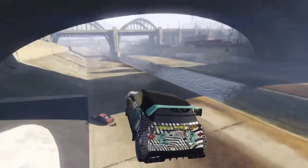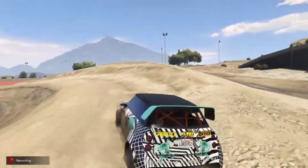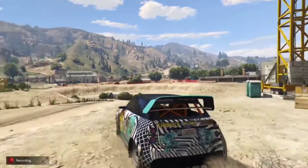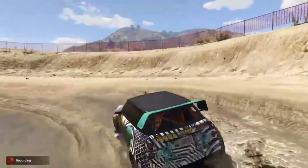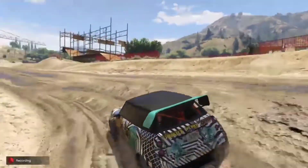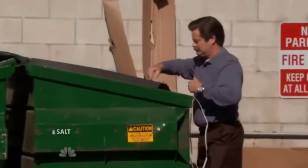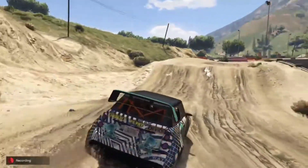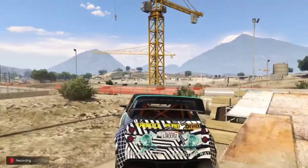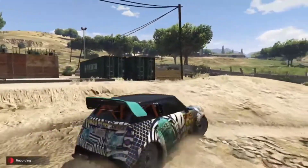I wonder how it is off-road, so let's go find out. Look at how this car handles the bumps like a professional — look at this jump! What an absolute rallycross monster. This is the only conditions this vehicle was built for. You buy this car for this — this is its sole purpose. It's even too fast for the checkpoint!